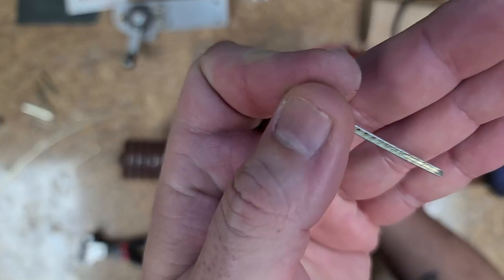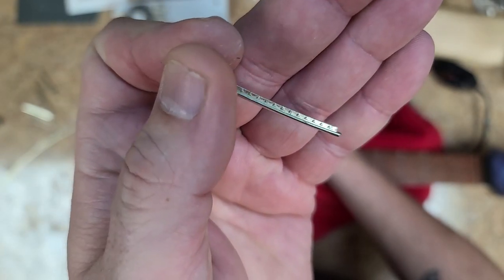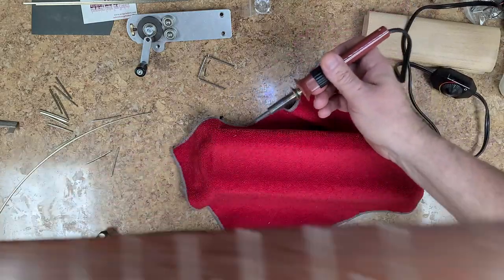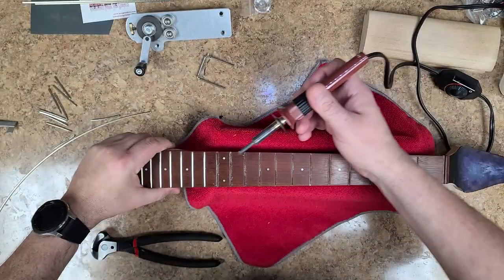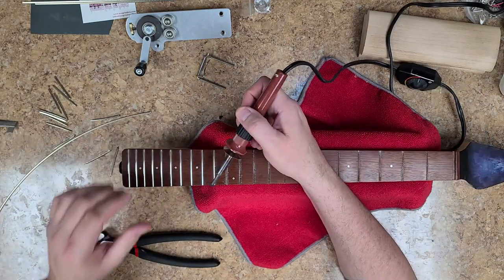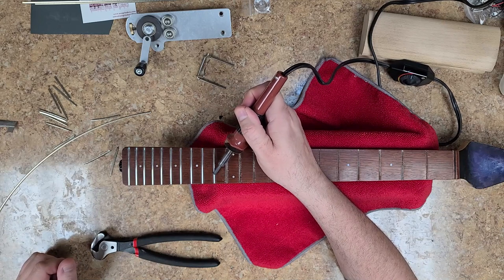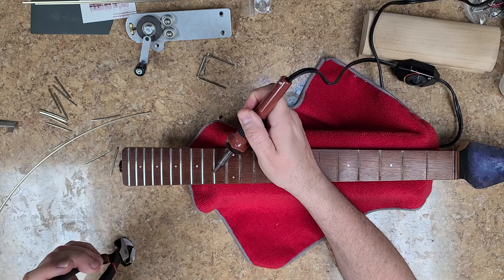I don't know if you can tell, but there is a nip on the side of where the tang is. And as you can see, I pulled that one out — and that one is no better as far as having all kinds of crap in it. None of these frets were actually sitting on the fretboard correctly, and they're packed with whatever rubbing compounds were used to polish these frets.